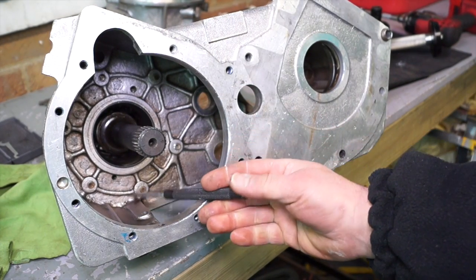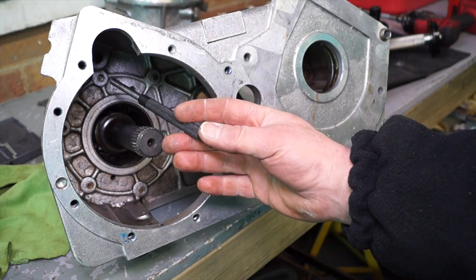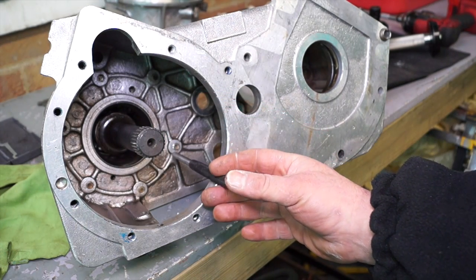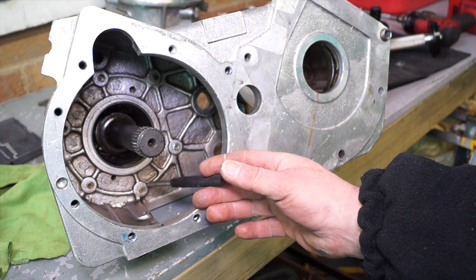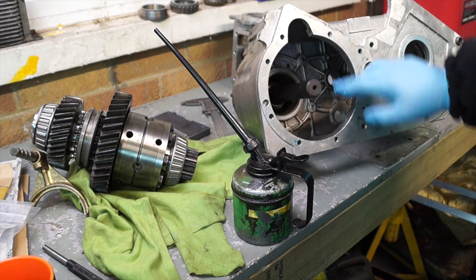As a precaution, just make sure that each one of the bolt heads comes through no further than what you can see there, otherwise that will catch on the gears and cause problems. Right, so we're ready to reassemble.